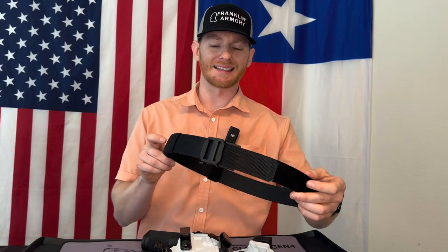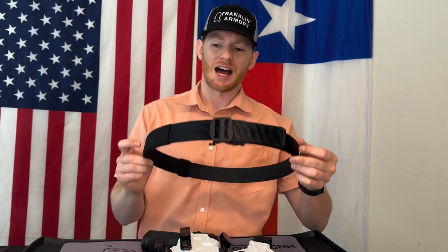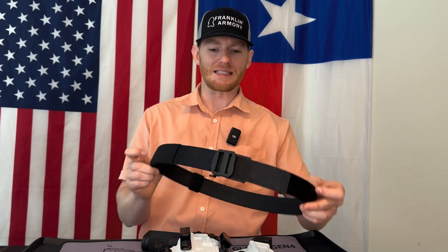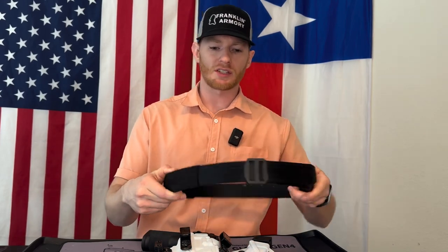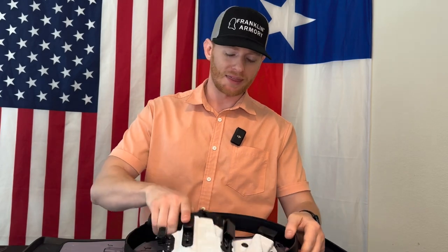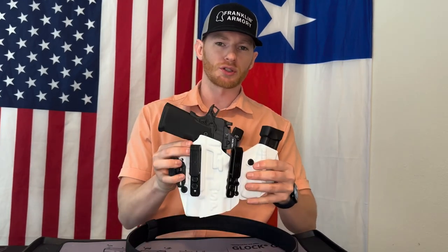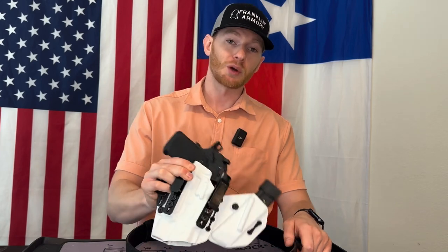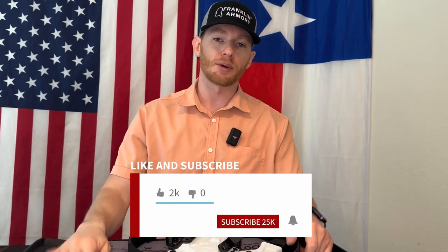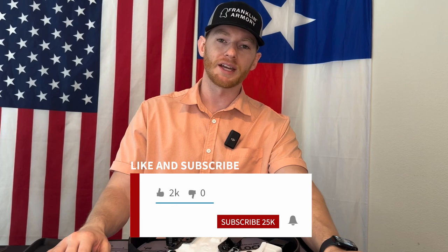That does it for this video. Thanks for tuning in — going over the Core Essentials EDC belt, which has to be the best EDC belt on the market due to its sturdiness, quick adjust, and durability. Paired with a Tier 1 Concealed holster, it's the perfect setup for everyday carry. If this was helpful, like and subscribe to the channel — got a bunch of other videos up and more on the way. If you have any questions, let me know in the comments. Have fun shooting and we'll see you soon!